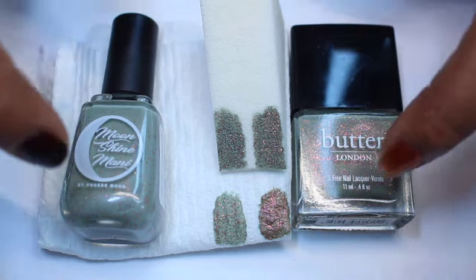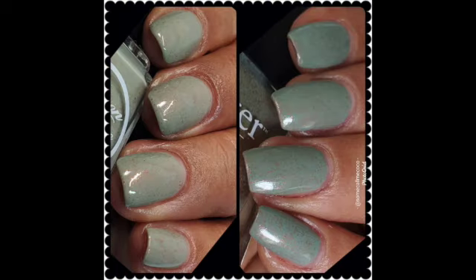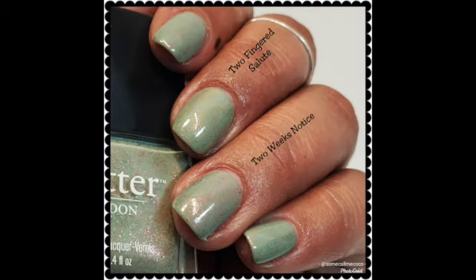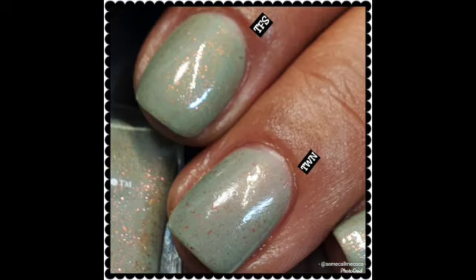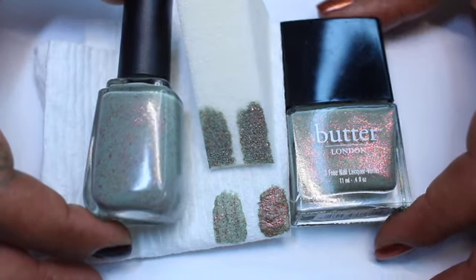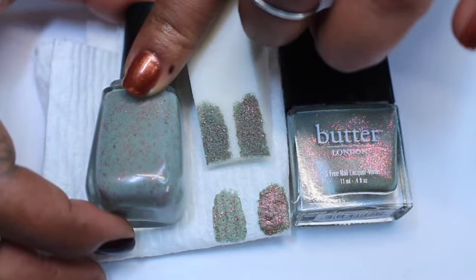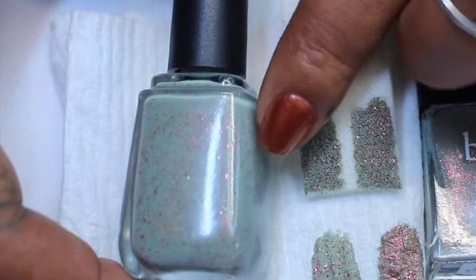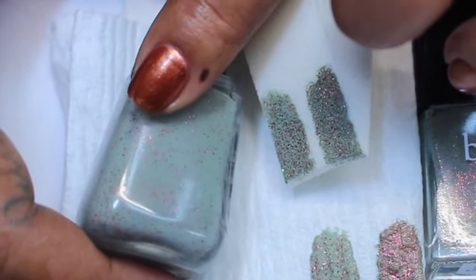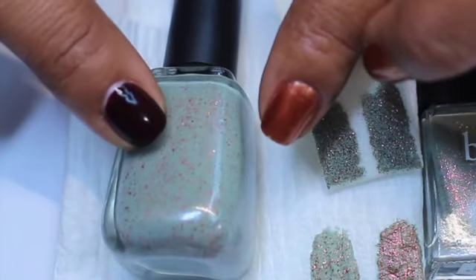Let's start off by comparing the base colors. They're both sage greens, and they both lean just a tad bit blue, but Butter London's Two-Fingered Salute is just a tad bit more blue. As far as the base color, this is the closest I have found to Butter London's Two-Fingered Salute. Now when it comes to the little glitters and shimmers, it's not a major difference because the glitters are both red, but the glitters in Two Weeks Notice are circled little glitters, even the small ones.